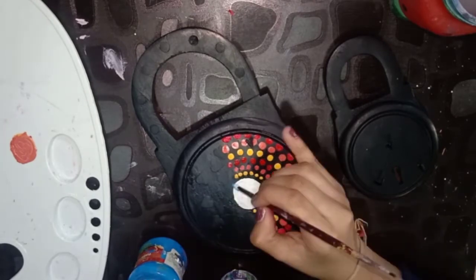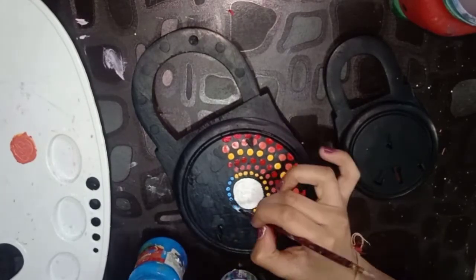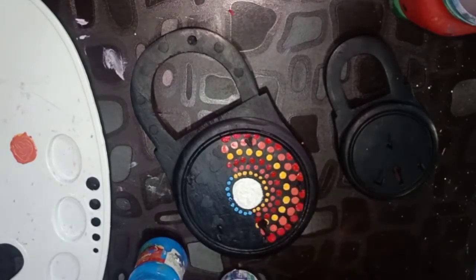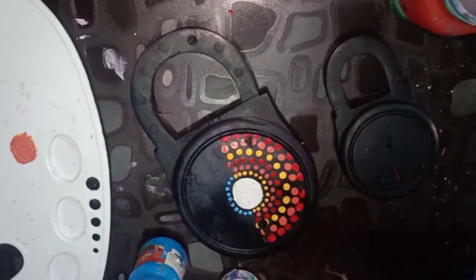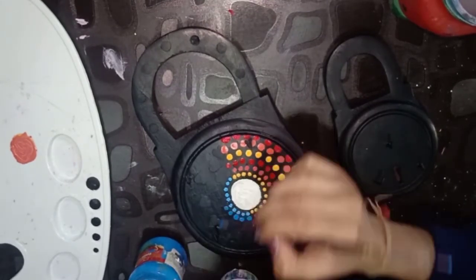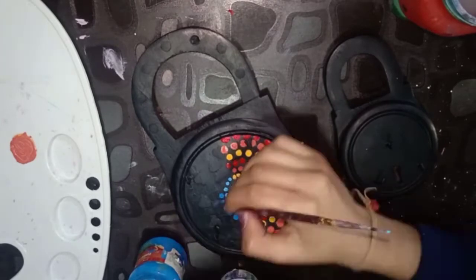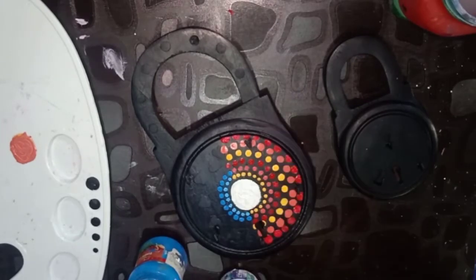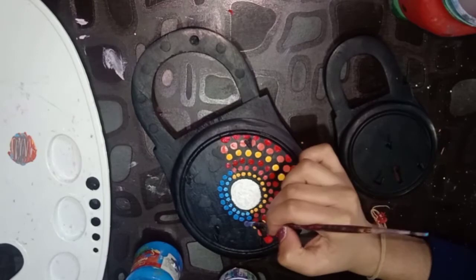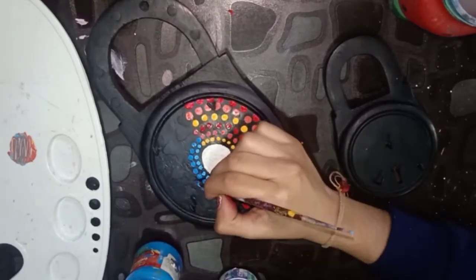Take blue color and dash it, then dark blue color dot, and then purple color dots. And again, the series goes on.